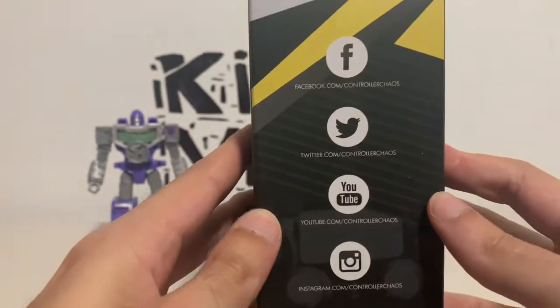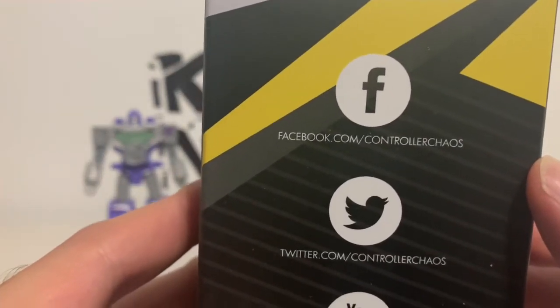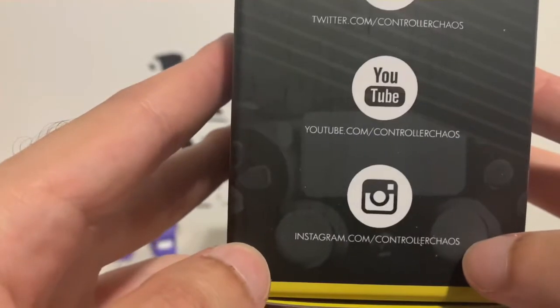There are their social networks if you want to follow them — there's Facebook, Twitter, YouTube, and Instagram.